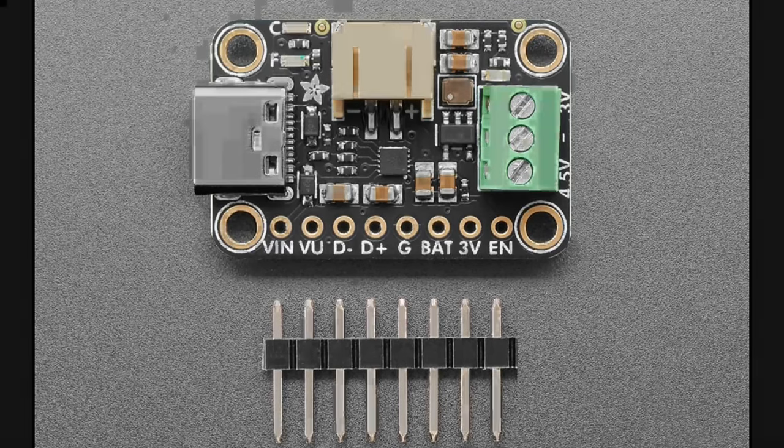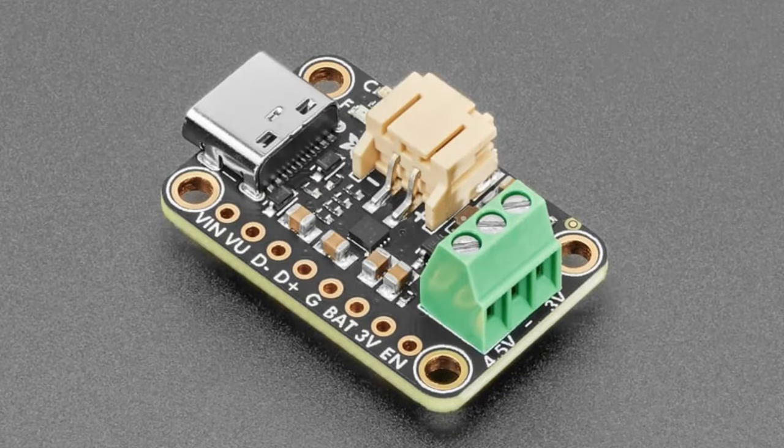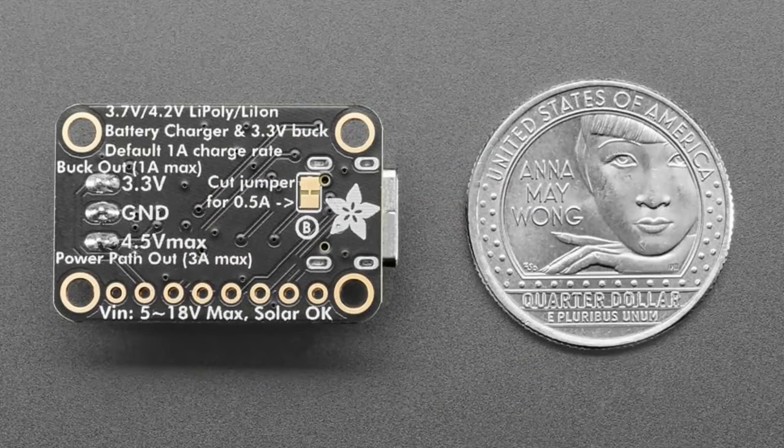The terminal block output gives you, in the center, a regulated 3.3V output from a buck converter at up to one amp. It's power efficient because instead of linear regulation it uses switch-mode conversion from the battery for maximum runtime efficiency. It also gives you a power path output — never more than 4.5V — so if USB is plugged in you get 4.5V, and if not you get the raw battery output. This is useful if you need 3.3V for your microcontroller but higher current or voltage for NeoPixels, servos, or LEDs. It's kind of all-in-one: everything you need to make a 3.3V battery-powered project without a separate power supply or battery manager.